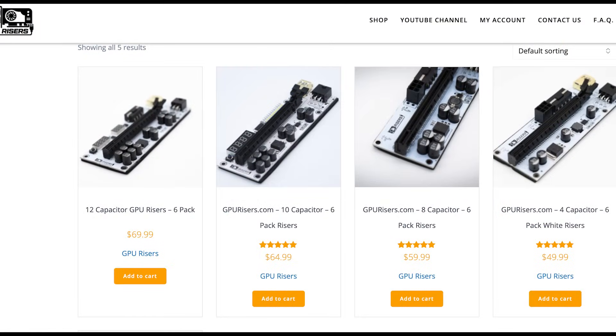The other thing you'll need to expand is risers, because there's not enough physical room to fit all six cards directly on the motherboard like you would in a gaming build. I highly recommend going to gpriser.com and getting a six-pack of risers — I've never had any of them go bad, and if you do have a problem with one, I'm sure he's happy to send you a replacement. So to summarize expandability: you've got the frame, the wire rack, the GPU hangers, and you're definitely going to need a pack of risers no matter which way you go.